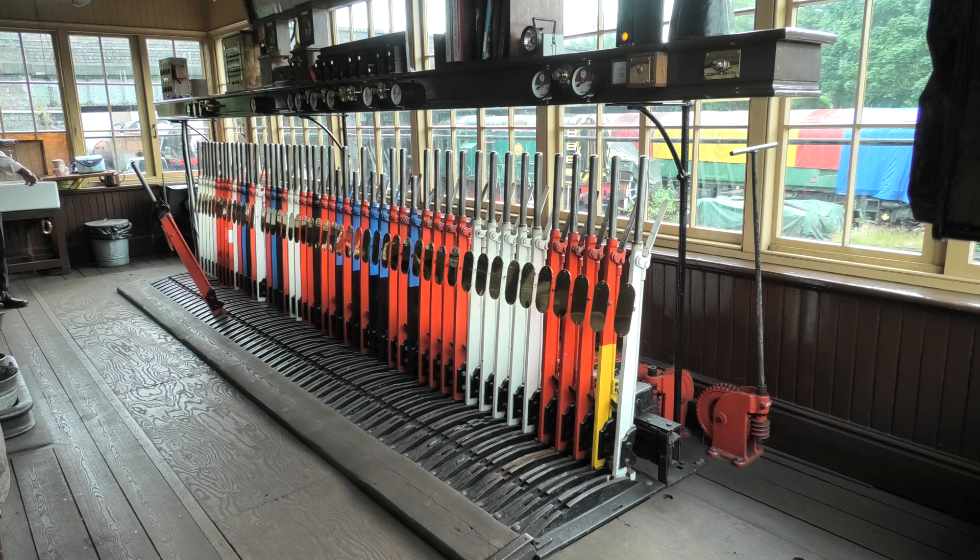It's a living museum, with the infrastructure and everything else. Would you like to tell us what the white levers do? They're spares — they're not connected. What about the red levers? The red are stop signals.